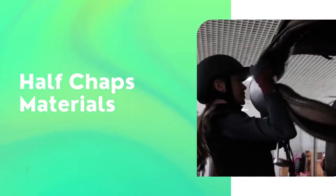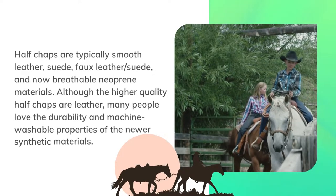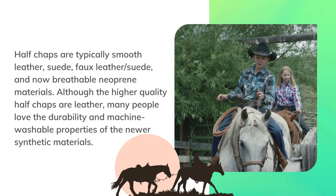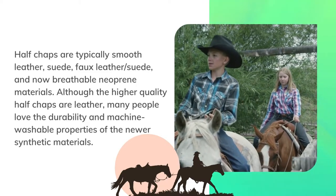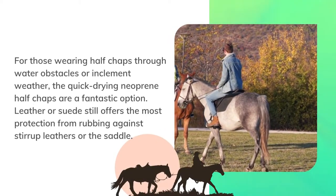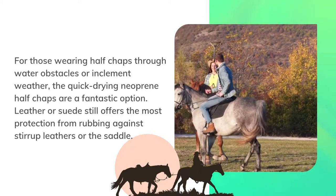Half chaps are typically smooth leather, suede, faux leather or suede, and now breathable neoprene materials. Although the higher-quality half chaps are leather, many people love the durability and machine-washable properties of the newer synthetic materials. For those wearing half chaps through water obstacles or in inclement weather, the quick-drying neoprene half chaps are a fantastic option.